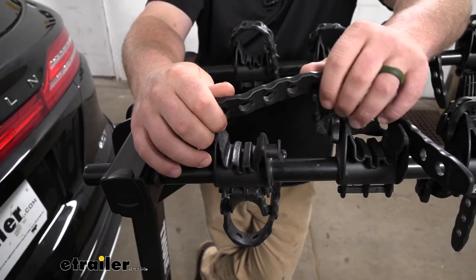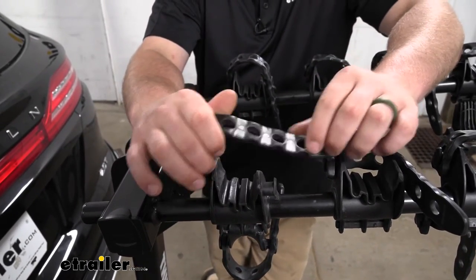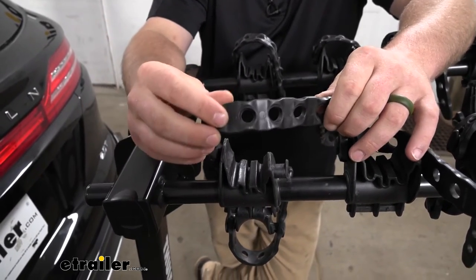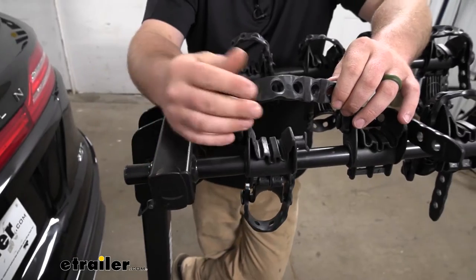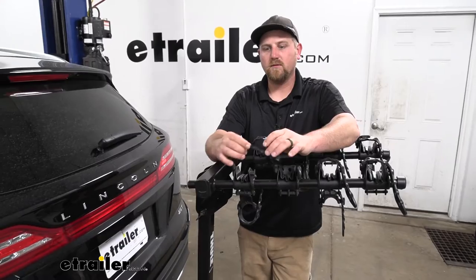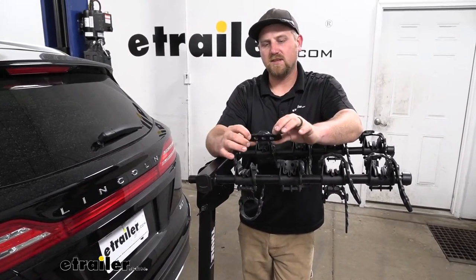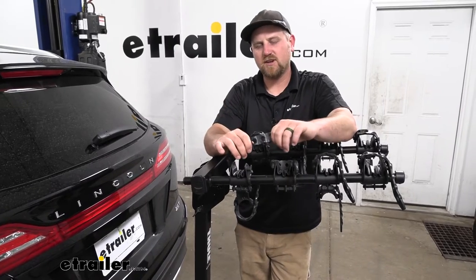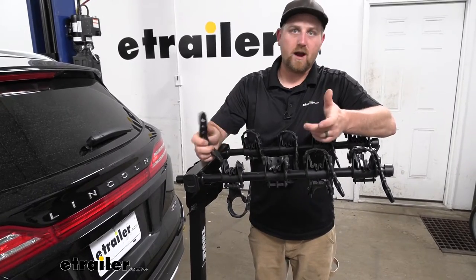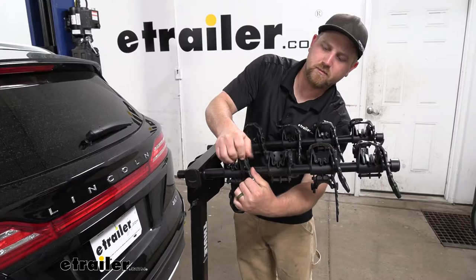One thing I'm really impressed with are the straps — these things are super thick and heavy duty. We use this rack pretty much every day, putting it on different vehicles, and they get a ton of use and hold up really well. That's not something you see with a lot of racks; a lot of times they're a little more flimsy and will start to stretch out and break apart. That said, just so they're not flopping around when going down the road while you're not using the rack, I do suggest putting them back in place.